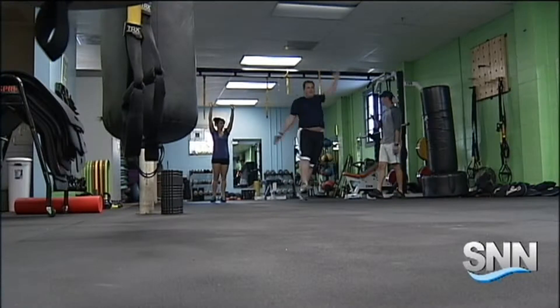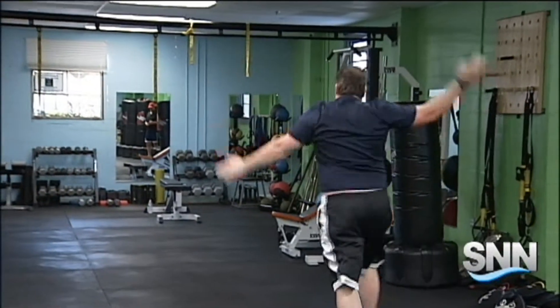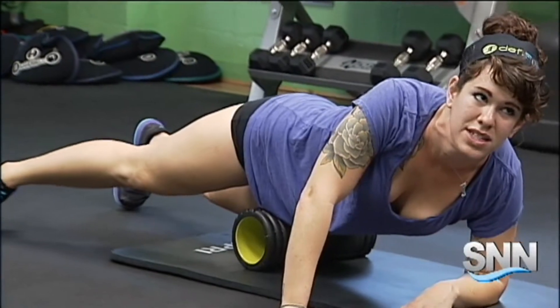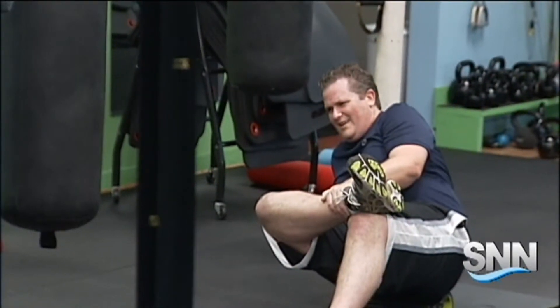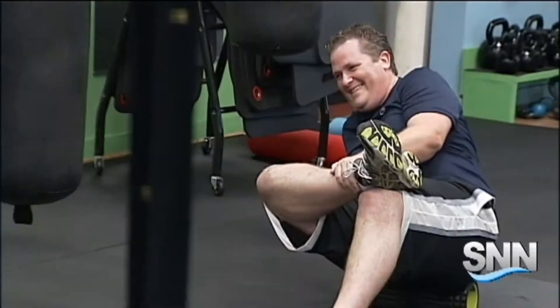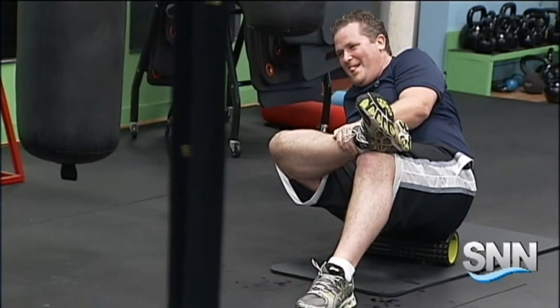Rotating your arms in different directions while skipping gives a real appreciation for multitasking. Moving on the foam rollers was an eye-opening experience as well. Laugh or cry.